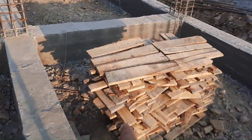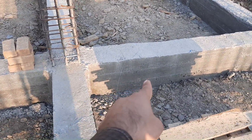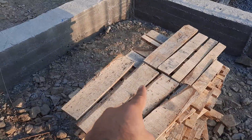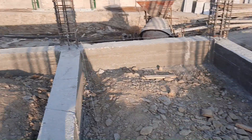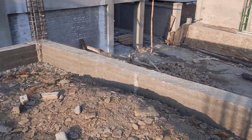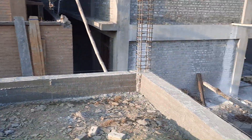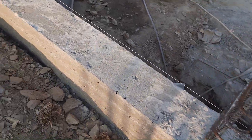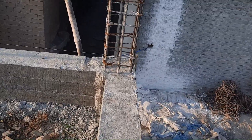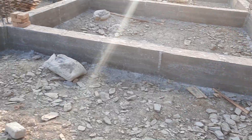You can also see the construction of the plinth beam — depth is 18 inches and width is 12 inches. The span between two columns here is 20 feet; on the other hand, this column span is 12 feet. This is a commercial building.